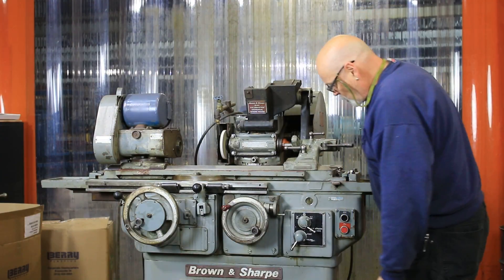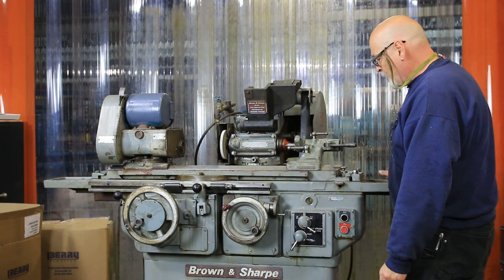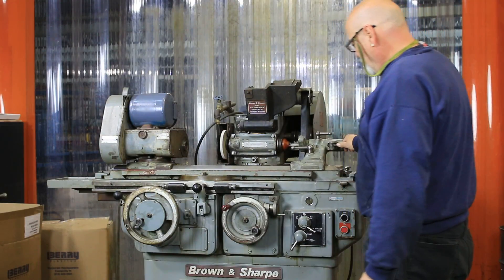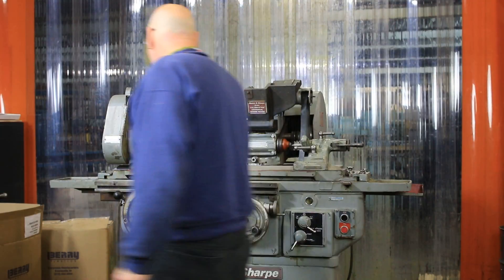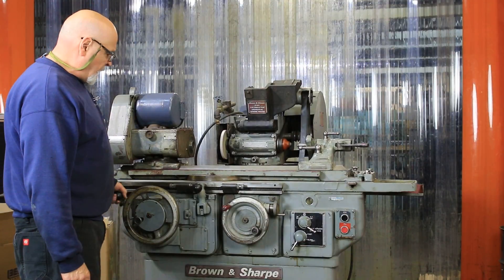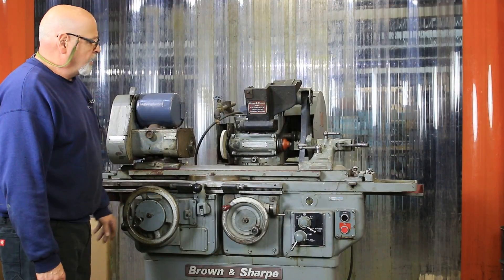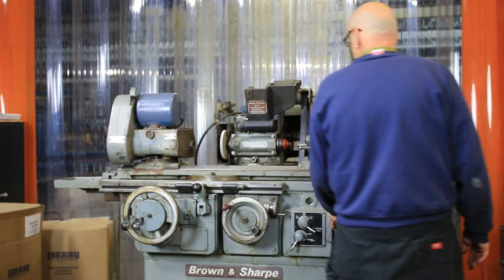This is probably the slowest speed — I believe around 3.2 feet per minute, though I'm not exactly sure about that. Here's your tail stock handwheel for moving the table when you're working the machine in manual. Then we stop the table and stop the headstock by putting this lever down.